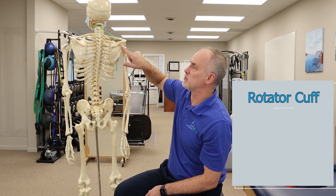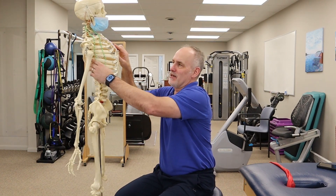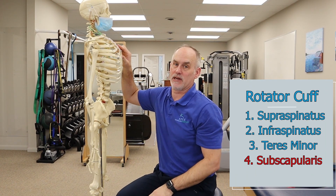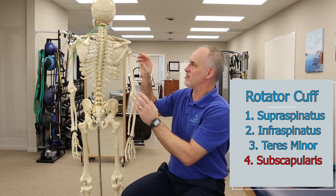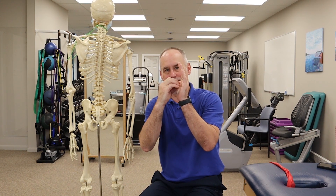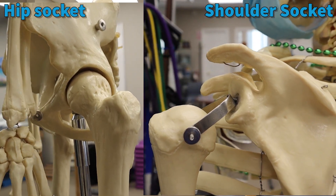Then you have the infraspinatus and teres minor that also attach to the humeral head, and there's one deep on the inside of the scapula called the subscapularis. Those four muscles essentially keep this very shallow joint seated. The glenohumeral joint is very shallow, so the rotator cuff helps it stay in that shallow socket. That's why you see more problems with shoulder dislocations — it really relies on other structures to keep it stable and maintain good quality movement.